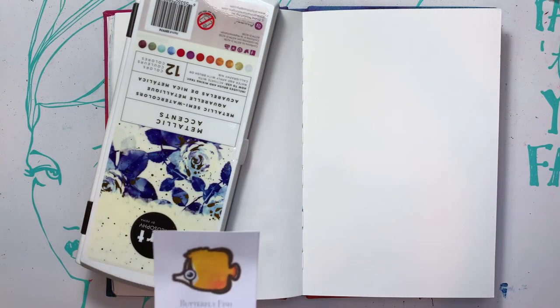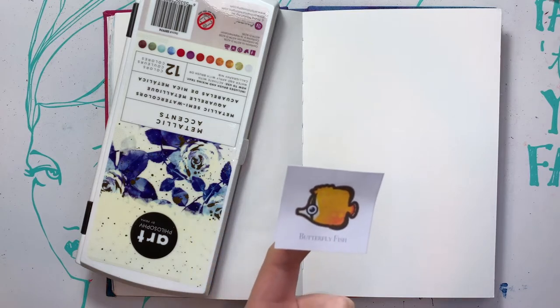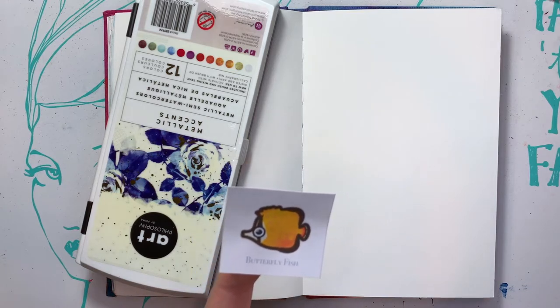So we're thinking — well, I'm thinking cream, orangey gold colors, and black. Pretty simple.